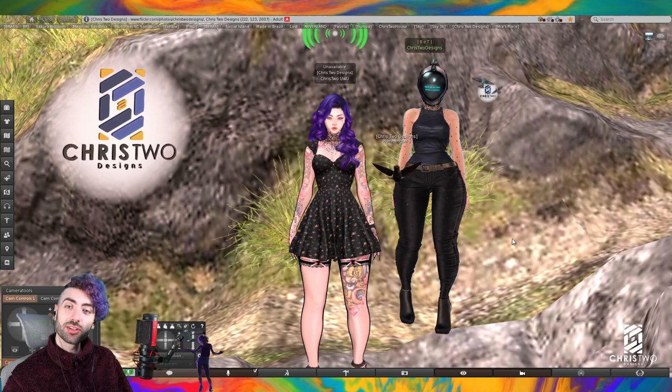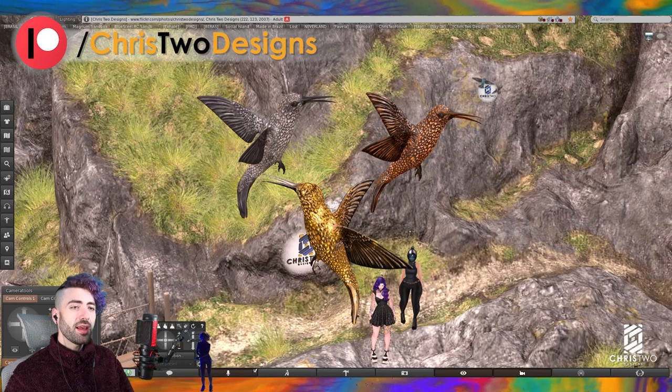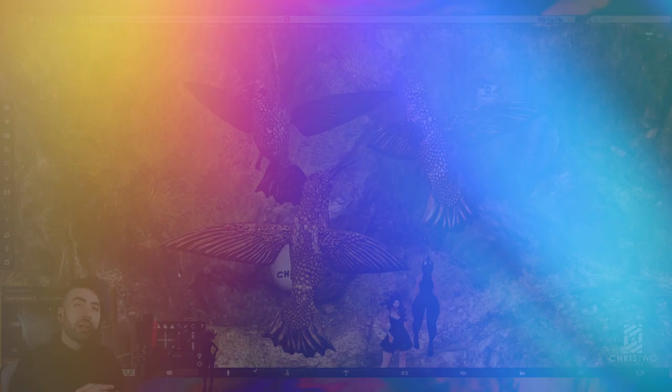Before we finish, let's talk about the exclusive skins for patrons. The hummingbird already has three skins for patrons — gold, silver, and bronze skins that you can simply receive when you subscribe to the Patreon. Please, if you can support us, take a look at these skins — they're pretty cool and you get access at our Patreon by supporting us.